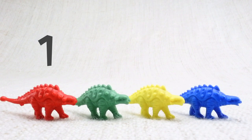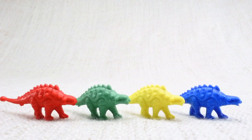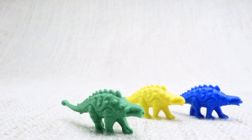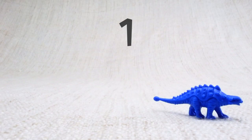Let's count them together: one, two, three, four. Now we've counted them, let's say bye to the red Ankylosaurus. Bye! Now we have three left. Let's say bye to the green Ankylosaurus. Bye! Now we have two left. Let's say bye to the yellow Ankylosaurus. Bye! Now we have one left. Let's say bye to the last blue Ankylosaurus. Bye!